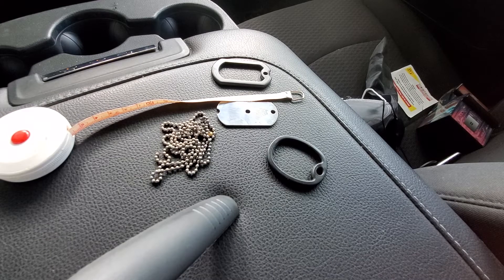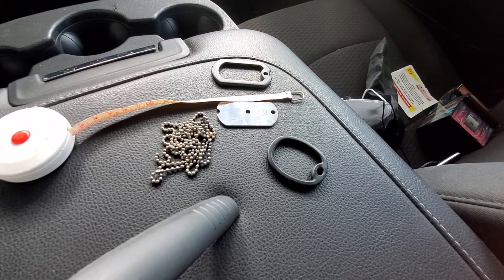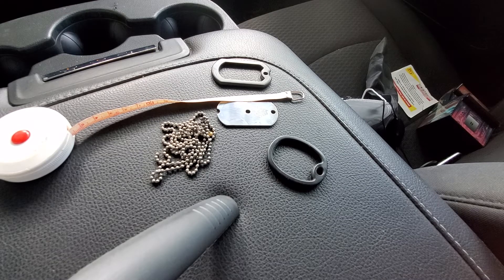Hey guys, it's Adam with Grego's Tactical again, and today I am reviewing the Daltag knife, the original Daltag knife.